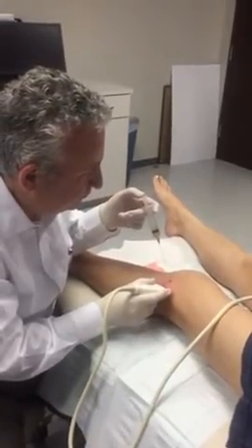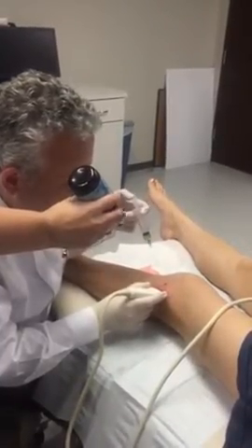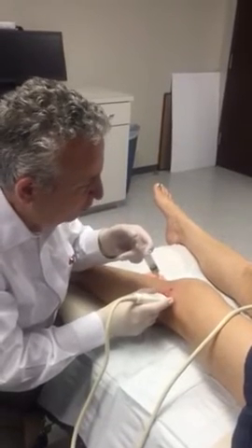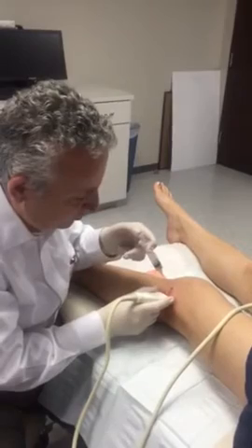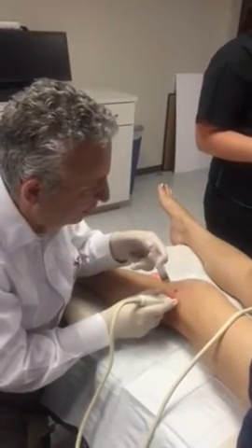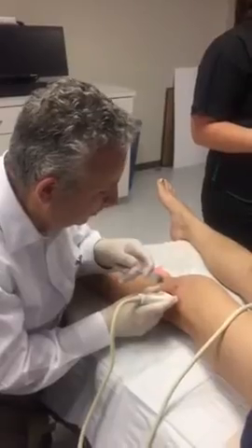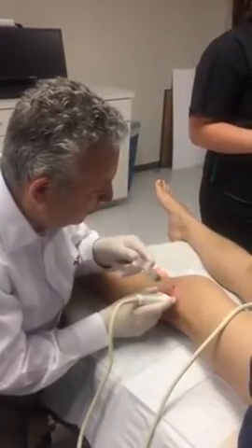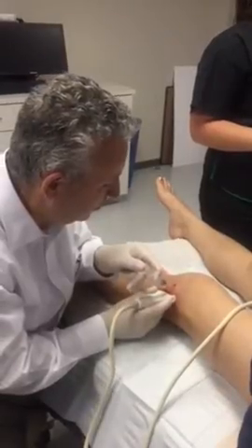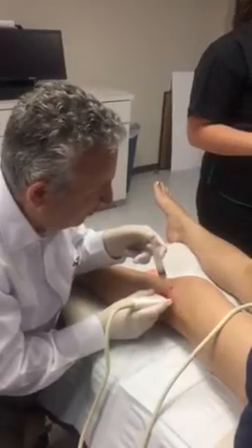And then your anticipated outcome of this injection — what are you looking for? Really what I'm trying to do is I'm trying to re-stimulate more growth and healing into the lateral meniscus to try to see if we can pad that tissue up a little bit. Just rebuild a little bit of a pad between the bones.